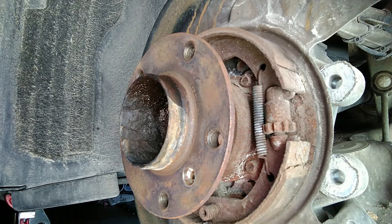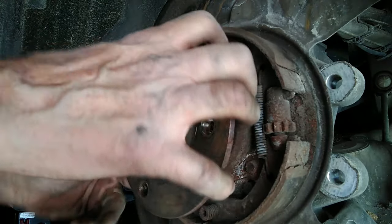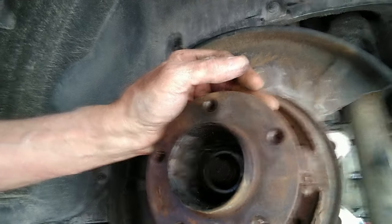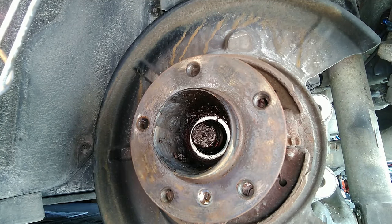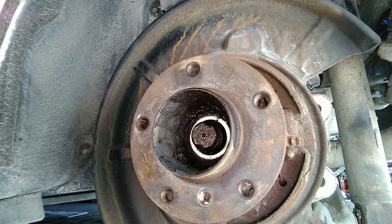Now you can kind of see the lay of the land. We've got the hub here, still connected to the axle, which is the problem. On a non-rusty Arizona car, it's just a matter of pushing this through — sometimes it's literally almost finger-tight, really not hard to get off at all. In this case, I'm sure it's going to be difficult because of the way the other one was. So I'm going to start ramping up the methodology to get this thing loose.